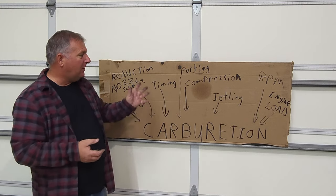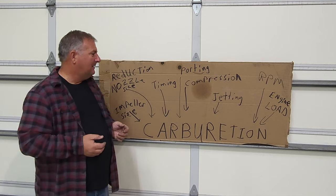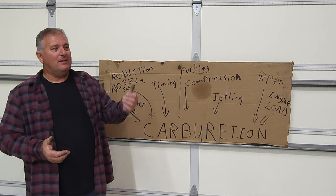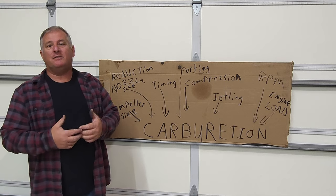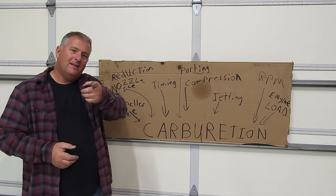Get your temperature probes — it's all there. Go to the lake; that's the best dyno you'll ever use. I hope that helps, guys. I hope it gives you a direction you can go positively moving forward when jetting your skis and understanding carburetion. Thanks for watching.